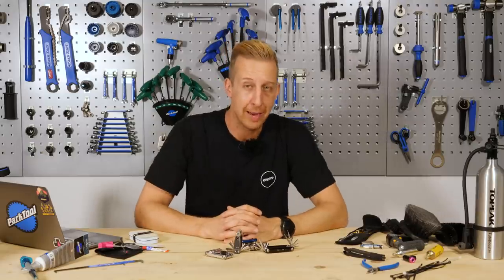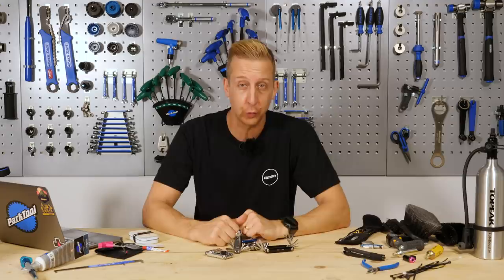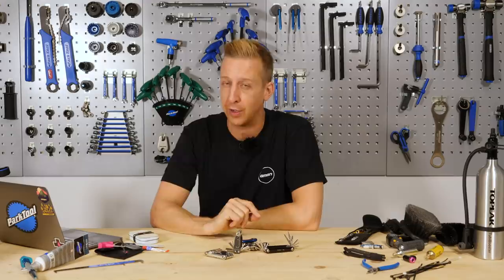To work on your mountain bike, you only really need a couple of major tools — some cable cutters and a set of quality allen keys. But there are loads of other tools available, and more importantly, there are some specific tools that will make your life a lot easier. Here are 14 tools that you might want to add to your collection.